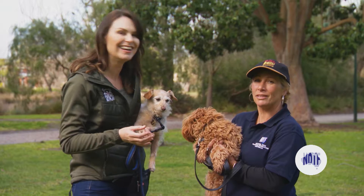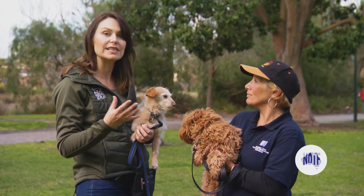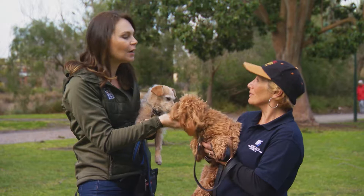Dogs pulling on the lead is probably one of the biggest behaviour issues that owners have. And it's so important, isn't it Trish, to get onto it early? For sure — otherwise it's just going to keep happening with more frequency and intensity. So I thought we'd use Milo here, who's a little puppy who pulls a little bit.